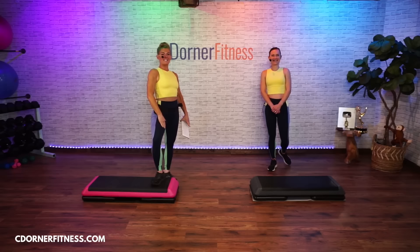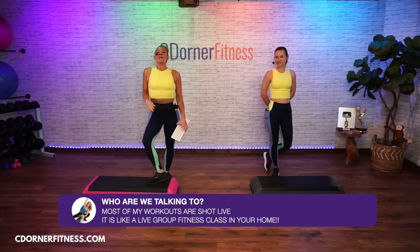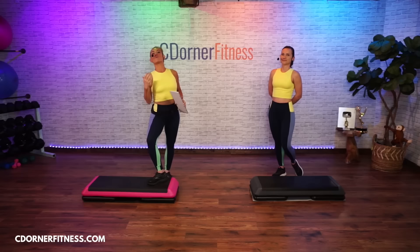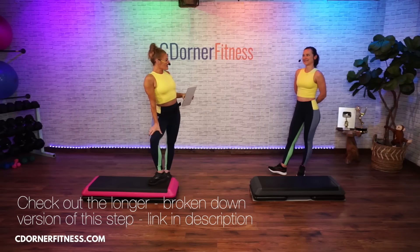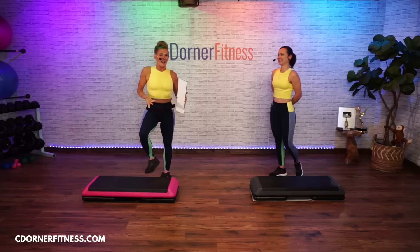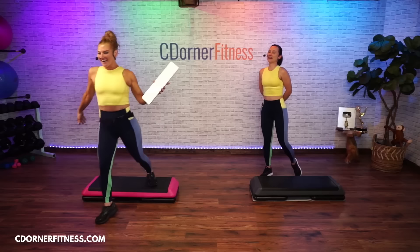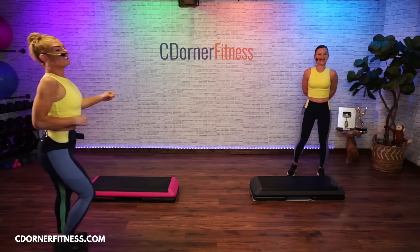Hello everybody, I'm Chris and we're doing 30 minutes of intermediate step today. This specific routine is the same as step class number 228, which was the very first time Nastia was on live with me. The audio on that was really muffled before I had my new mic system, so we'll be redoing some of those older ones. She told me she can't believe I put her in an intermediate step class for the first time live — but she did great, even if she couldn't walk for two days after!